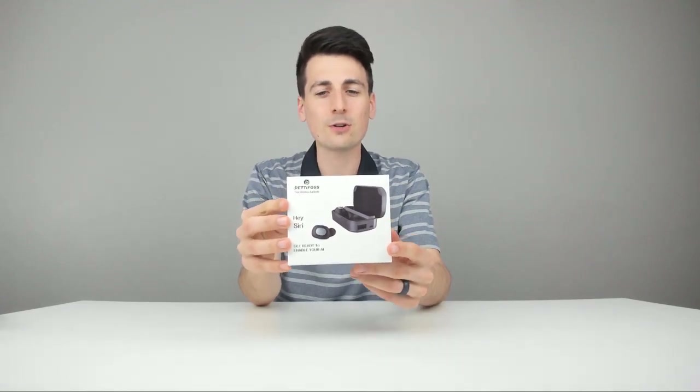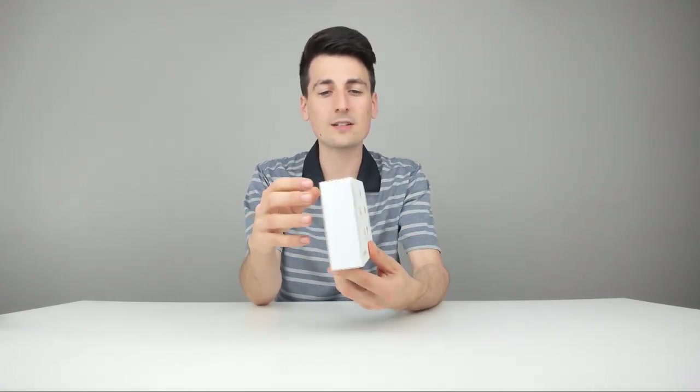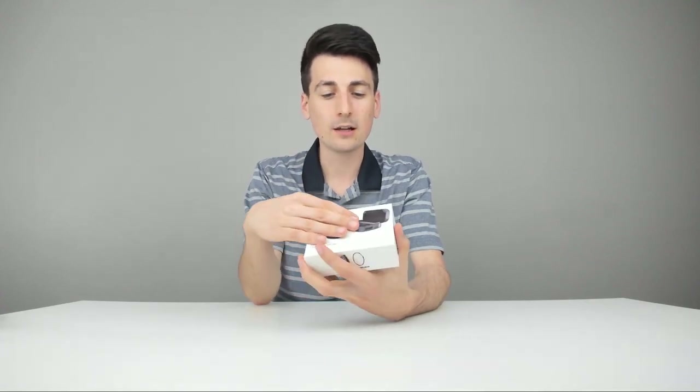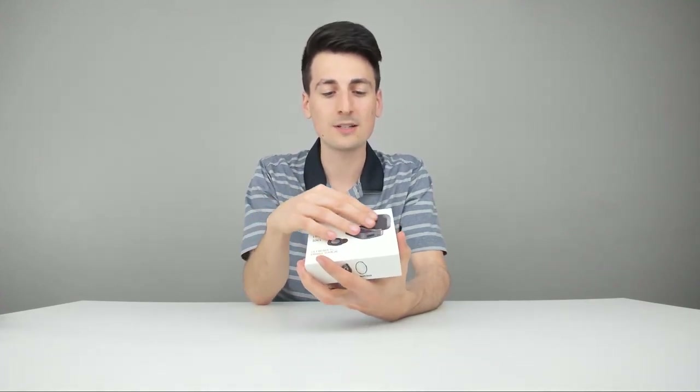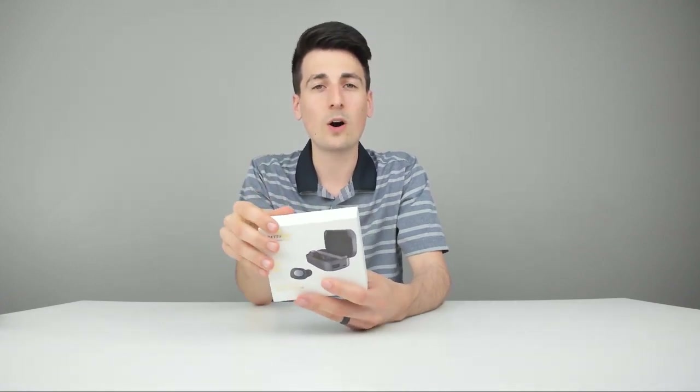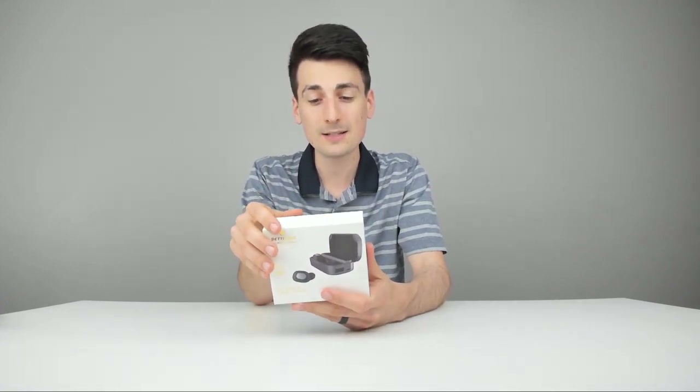This is how it's going to come packaged to you straight from Amazon. Really nice retail box. We've got some great product photography on the front, and I love the glossy finish — you can see the earbud and the charging case. On the back, it walks us through some technical specs on these earbuds.